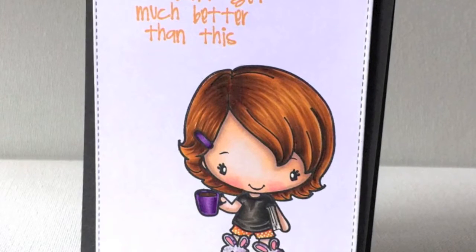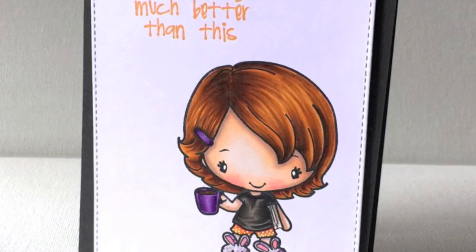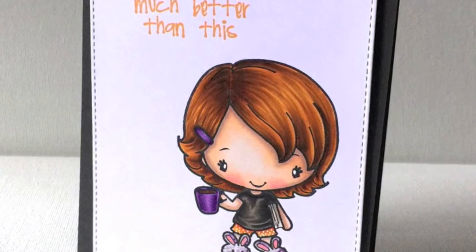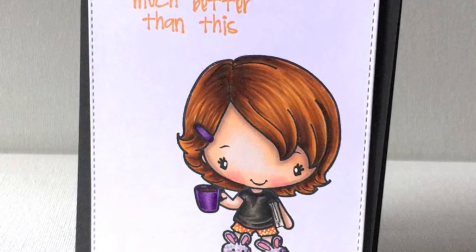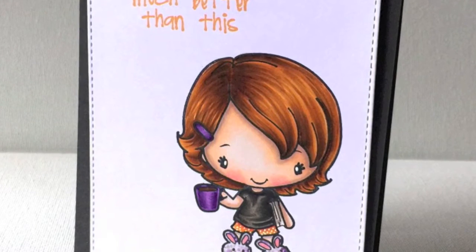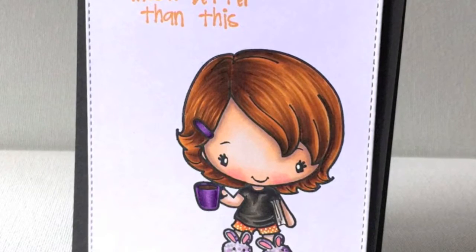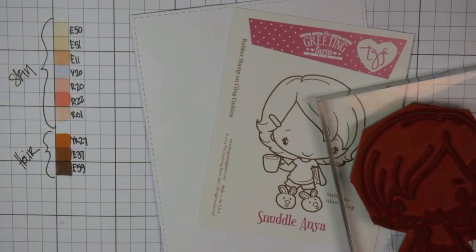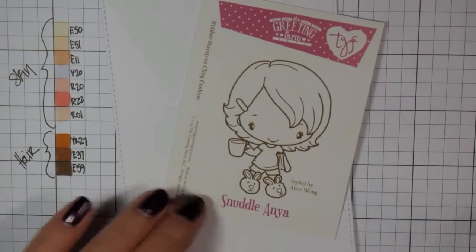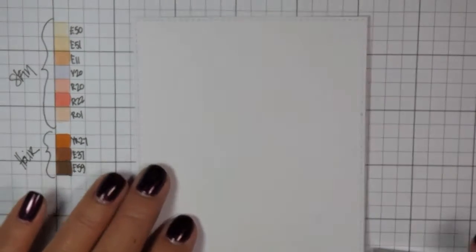Hi everybody, this is Carissa with Inky Fairy Designs, back with you and The Greeting Farm today for another start to finish card. We're going to make a very clean and simple, one-layer card, and we're going to focus on coloring this adorable image. She is Snuddle Anya, a special exclusive stamp that you can only get at The Greeting Farm. She was styled by Alice Wong, and I just think it's absolutely adorable.